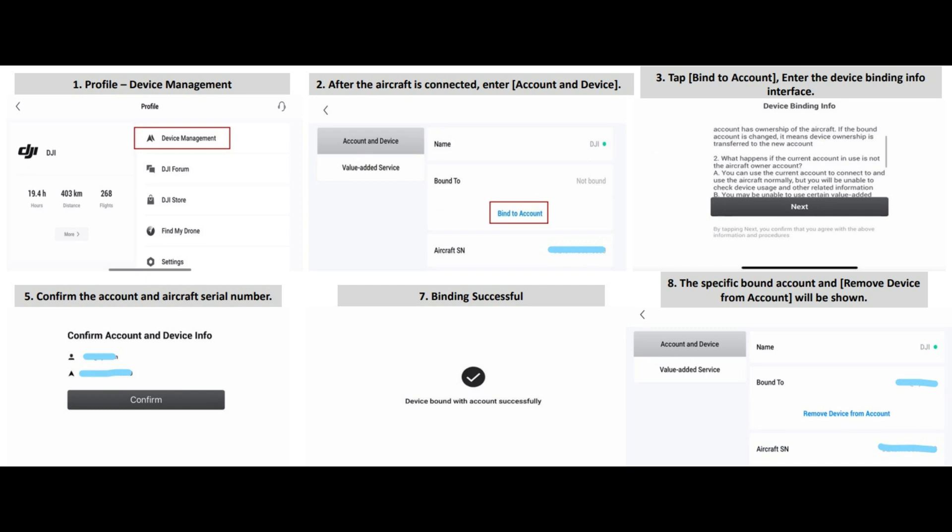I will show you what the forms look like that you're going to need to send to them. Once your drone is unbound, you need to go into the fly app settings and go to Devices — I will show you a screenshot of what it looks like and what you'll need to do to go through all the steps.